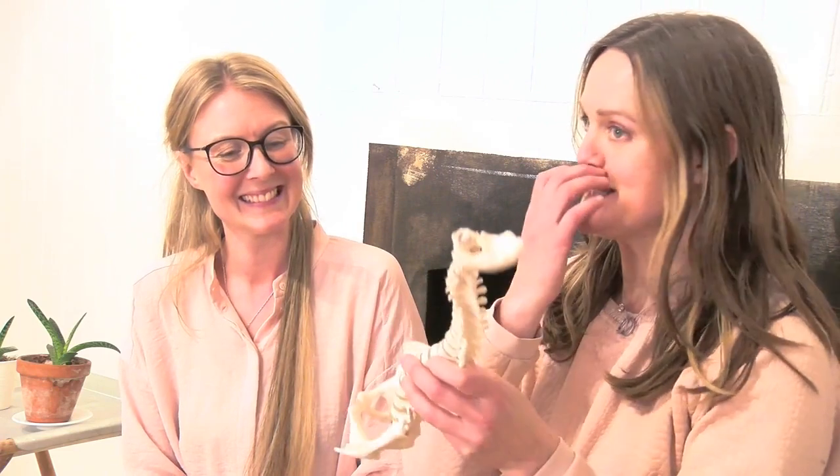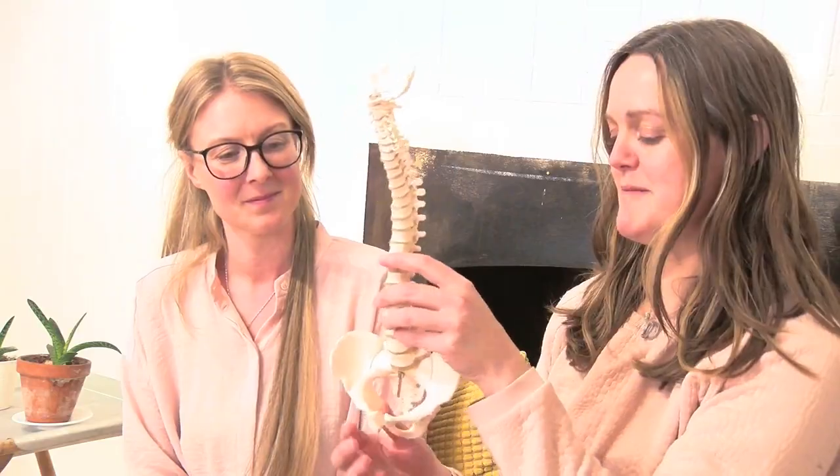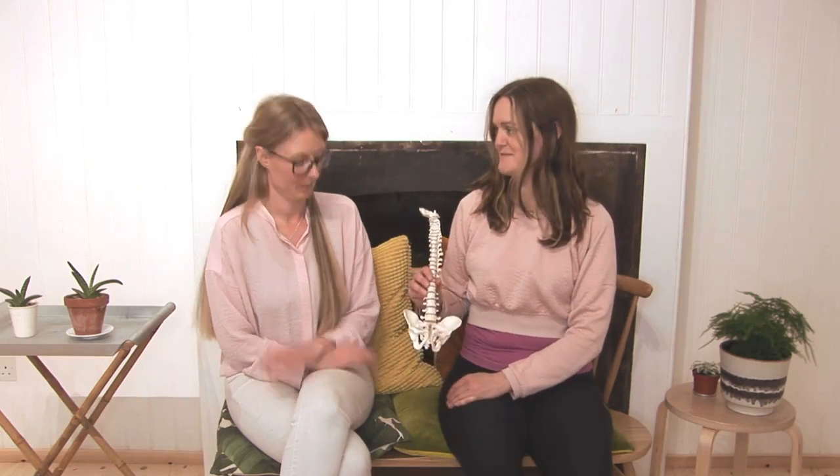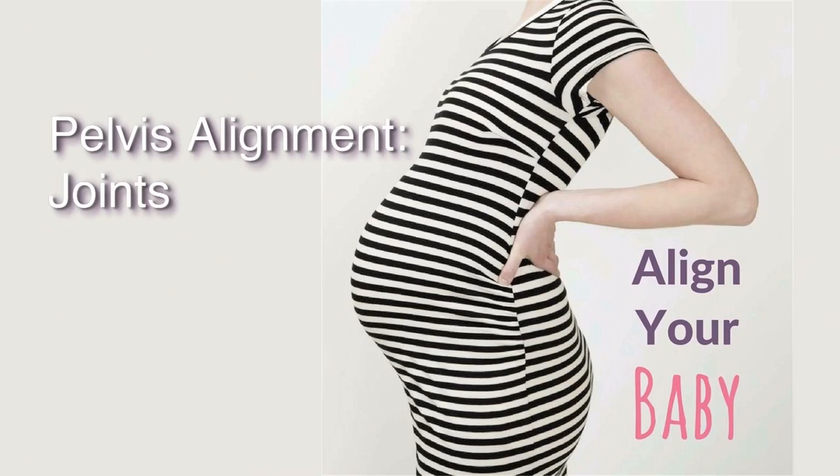Let me ask you Becky to start with the basics — explain a little bit more about the pelvis and how it works. So let's start with the bony side of things. The pelvis is made up of two bones called the ilium and the sacrum. The sacrum is really an extension of the spine. The ilium is essentially made up of three bones — the ischium, ilium, and pubic ramus — which create the pelvic bones and also form the hip sockets.